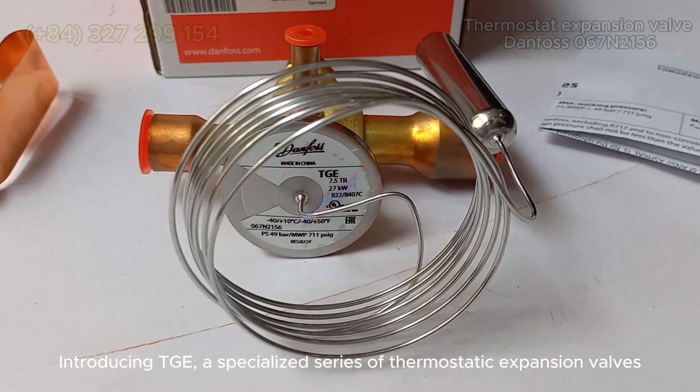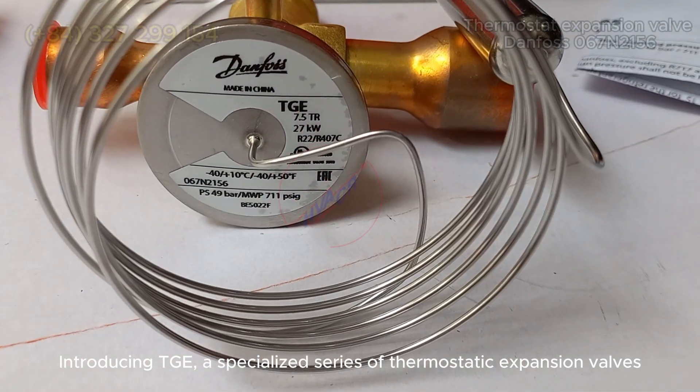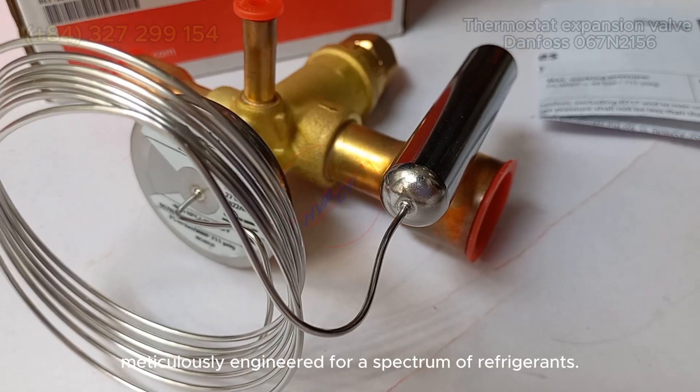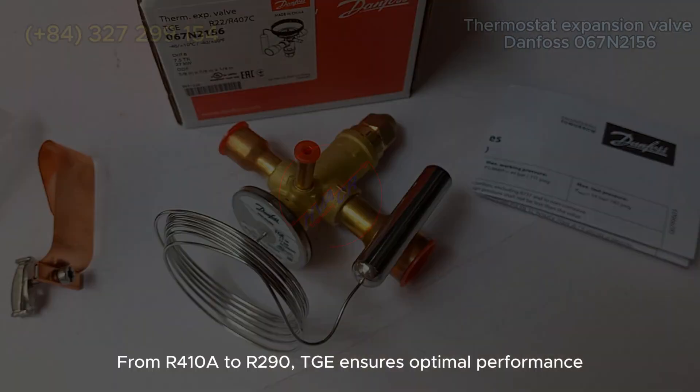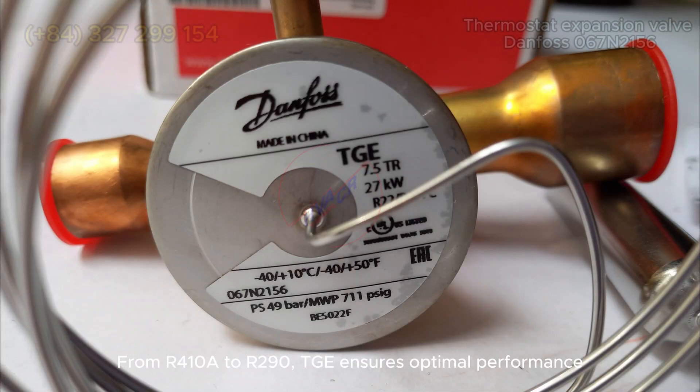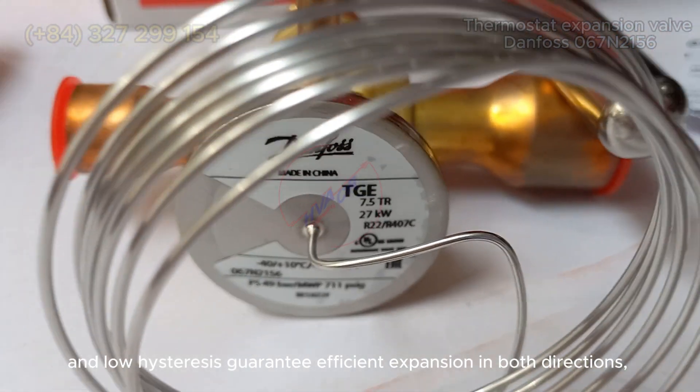Introducing TGE, a specialized series of thermostatic expansion valves meticulously engineered for a spectrum of refrigerants — from R410A to R290. TGE ensures optimal performance across various capacities, spanning from 3.5 to 52 TR (12 to 182 kW) for R410A. Its balanced port design, bi-flow capability, and low hysteresis guarantee efficient expansion in both directions.